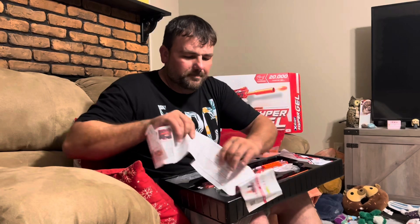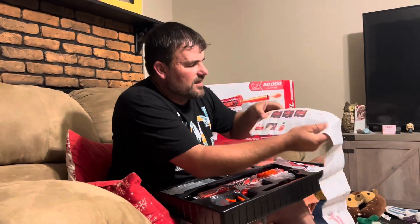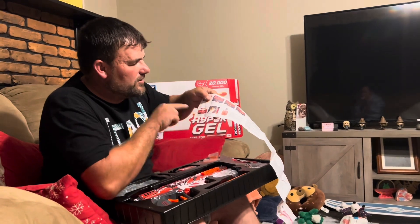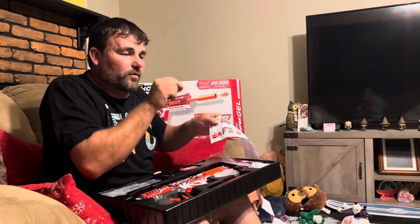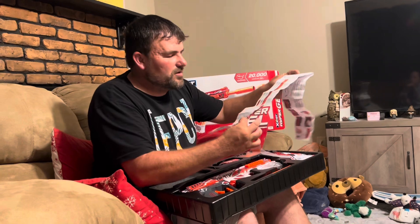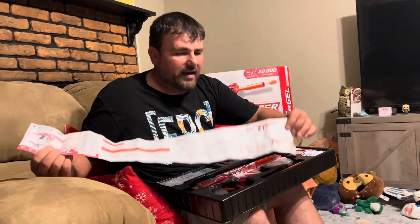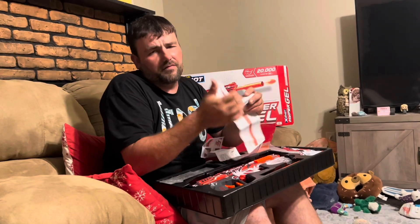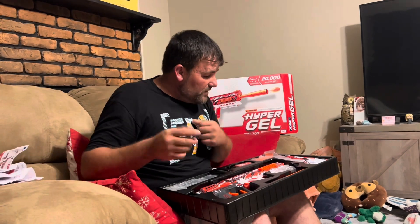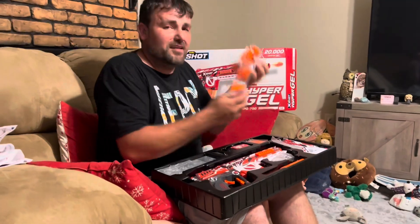In the box you get a manual - pay attention to a few details like the fire select, which is safety, semi, and auto, the mag release, and then A, B, and C on the top rail for low, medium, and high speed, which we'll go over when we're shooting. It also covers how to access the battery hatch and charge it, and some safety warnings. Not a bad idea to look through it.